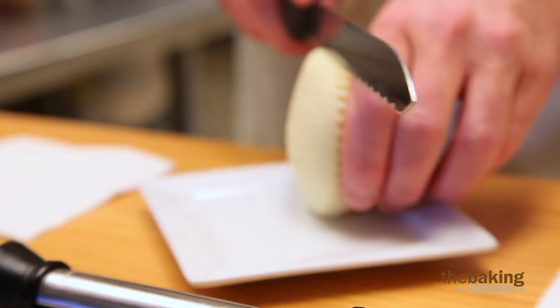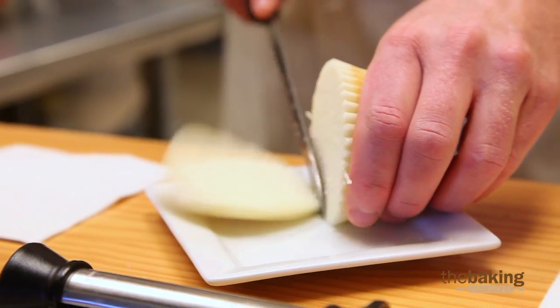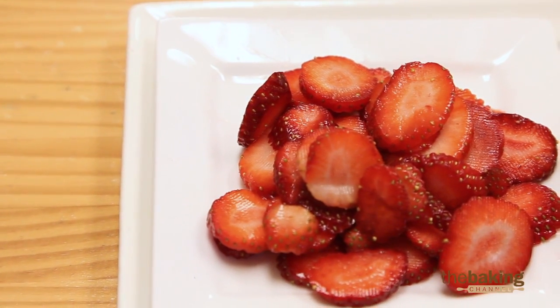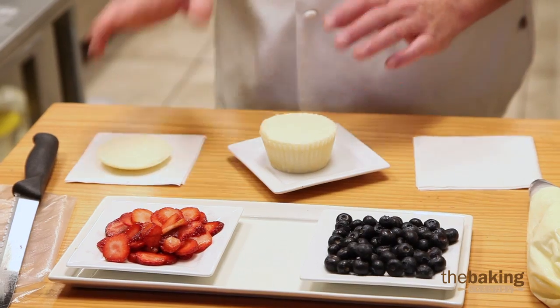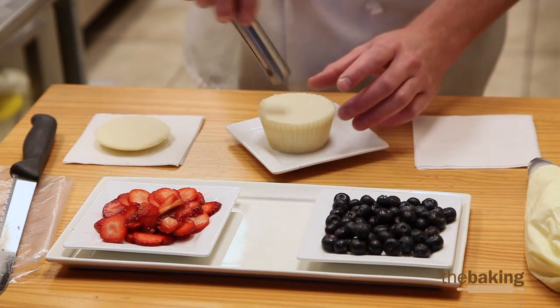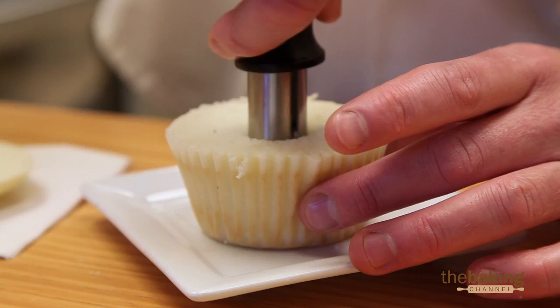What I'm going to do is take the cupcake, and I'm just going to slice off the top of the cupcake. I'm going to lay the cap here, because I'm going to use it to recap it when we're done. And I'm going to use the core again, and I'm going to de-core it a little bit.